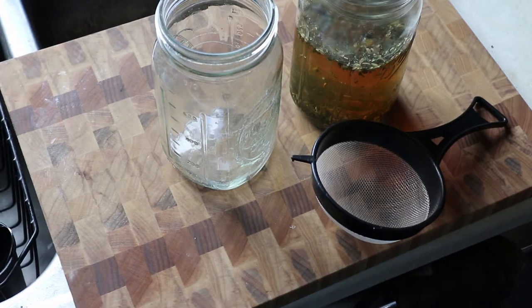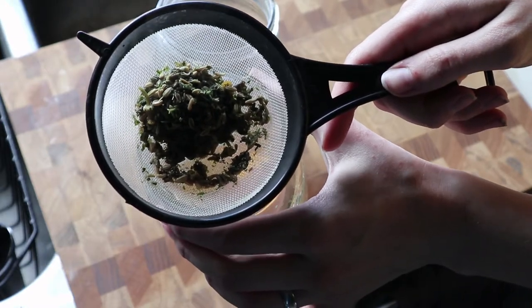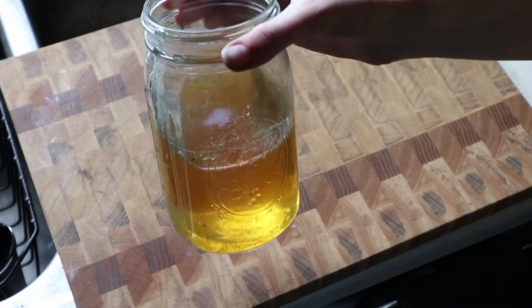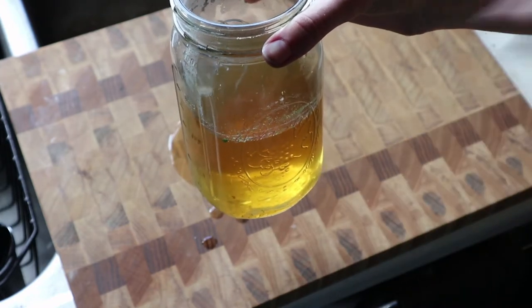Now that it's steeped long enough, I'm going to strain it off into another jar. I'll take the spent herbs and either feed them to my chickens or compost them — I don't want to waste this stuff because it's really good. Depending on how long you let it steep, you can either add honey and milk to it right now if it's still hot enough, or you can heat it up on the stove again and then add whatever you want.